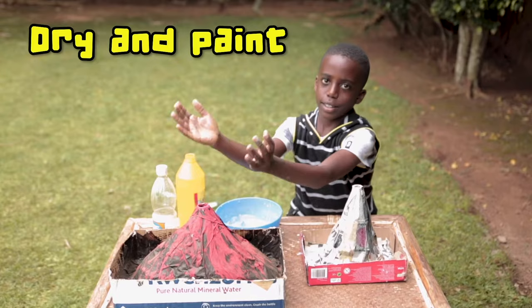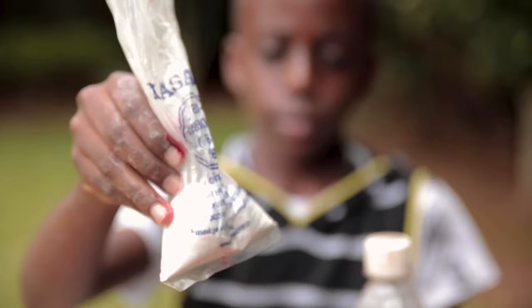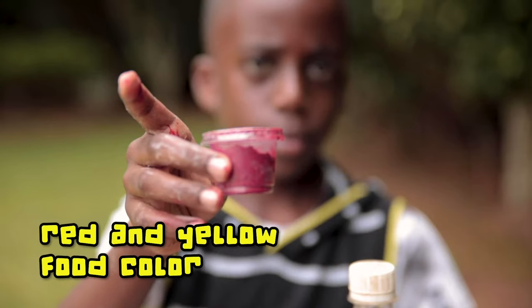Now let's make our homemade volcano erupt like a real volcano. To make the lava mimic that of a real volcano, you will need 4 tablespoons of bicarbonate soda, red and yellow food colouring, and one cup of vinegar.